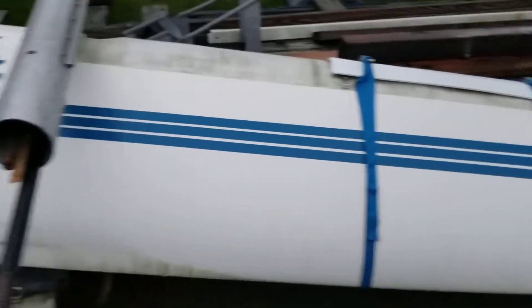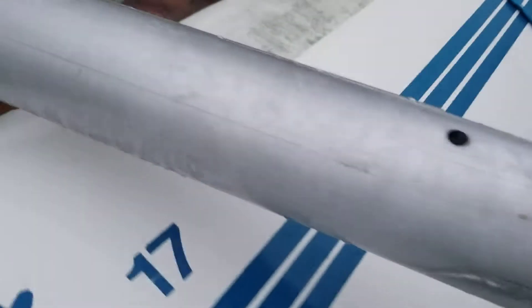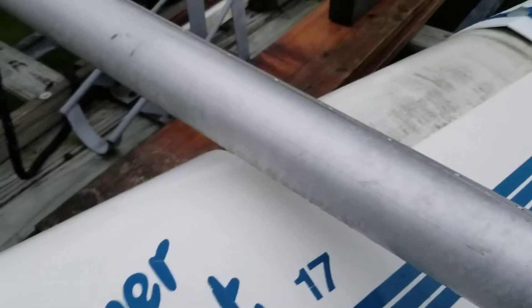I've got some work to do here, so that is how you separate the hulls on a SuperCat. Alrighty, see ya.